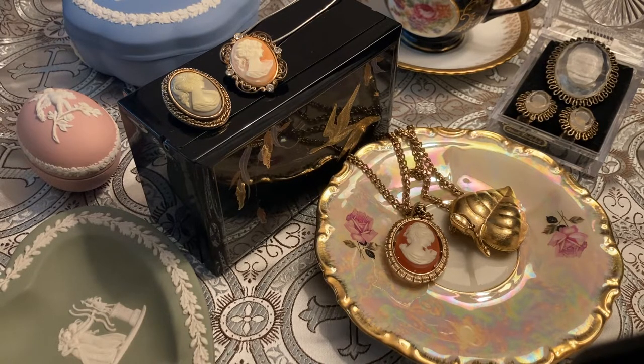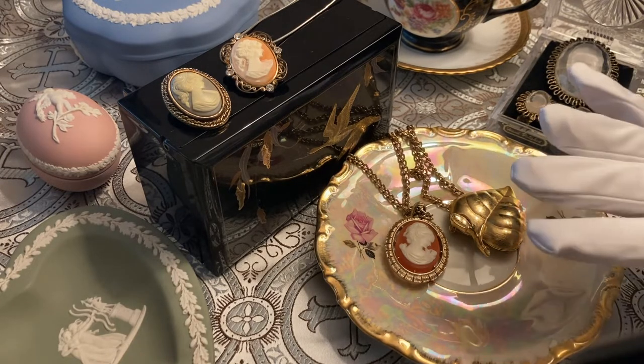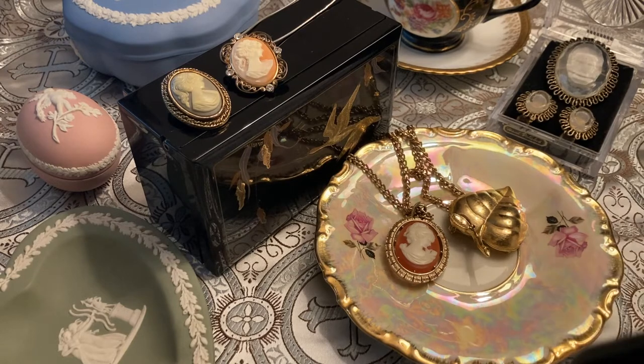Jewelry tends to be pretty dirty. If you're handling it, you're likely not wearing gloves. Who handled it before you? How much dirt is on it? Who wore it last? How much were they sweating? Has it been sitting in a jewelry box for 30 years? When, if ever, has this item been cleaned? These are all questions people at estate sales or thrift stores picking up jewelry to bite don't seem to be asking. So ask yourself these questions, and then don't put things in your mouth.